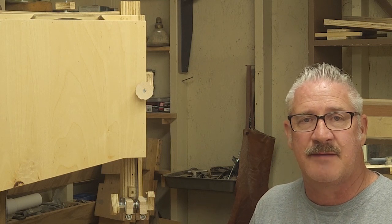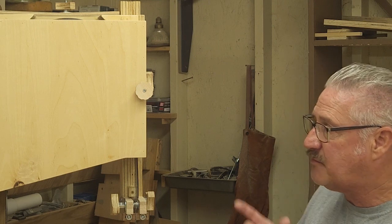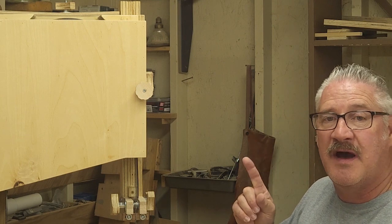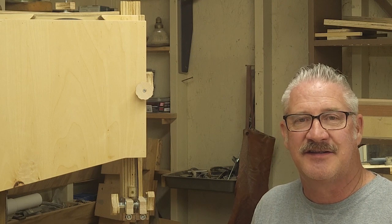I appreciate you stopping by my channel and checking out this week's episode. Hopefully the cross-cut circular saw guide can be used in your shop, and I hope you have an opportunity to build yourself one. I have some other videos queued up that I think you might enjoy. Again, I appreciate you watching and I'll see you guys in the next one.